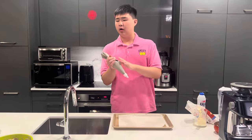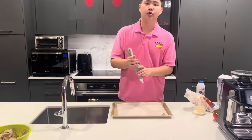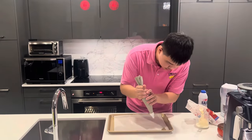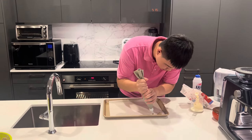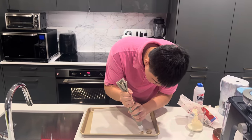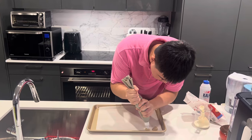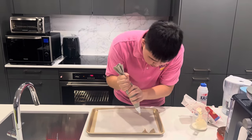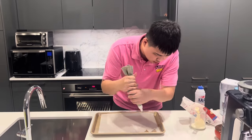Now we put all the dough inside the piping bag so we can make a beautiful shape for the cookie. Just squeeze it to give a beautiful shape — like a little flower. We're gonna keep repeating this over and over.